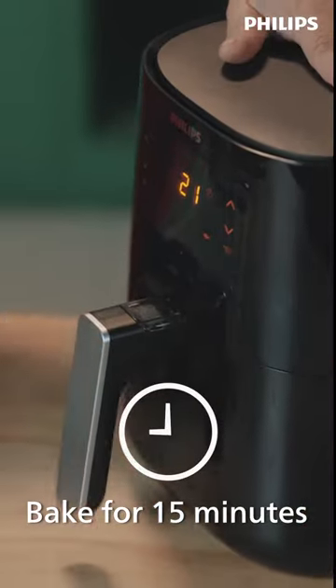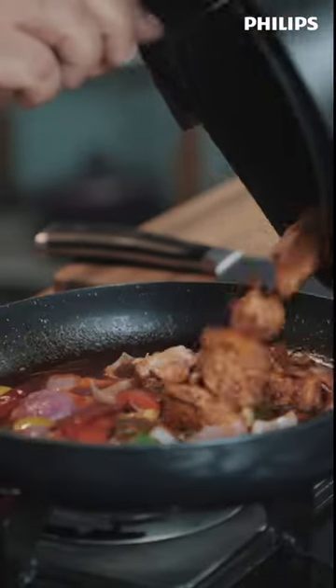Now let's drop our lovely chicken pieces here. Chicken is ready. We're going to just flip this over, give this a little mix.